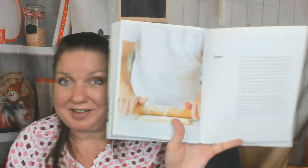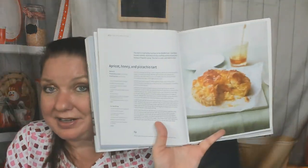Now we're in the sweet chapter — we're halfway through the book. If you're still here, don't forget to subscribe, click like, and comment. Thank you — it helps the social media algorithms show you more of our posts and reviews. Sweet highlights include apricot, honey, and pistachio tarts, and a West Indies chocolate tart.